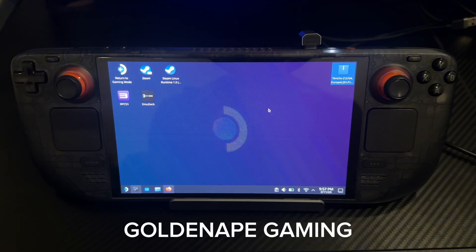Hey guys, welcome back. It's GoldenApeGaming here, and I'll be showing you how to install Xbox 360 emulators on a Steam Deck.